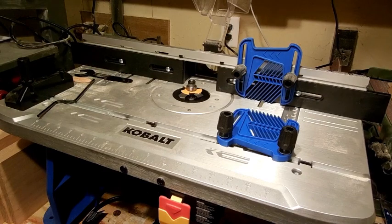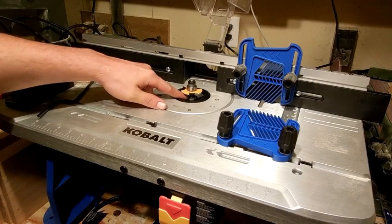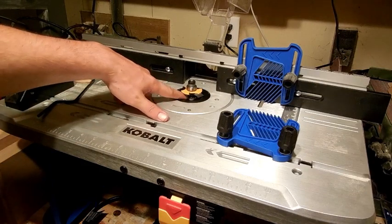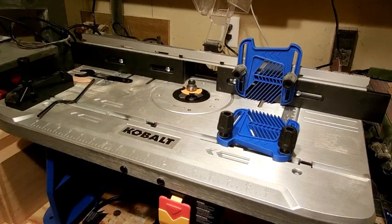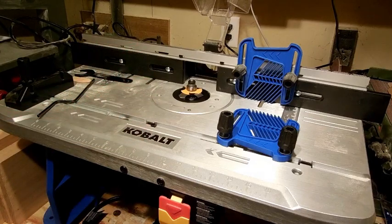That is installing a bit in your router table. If you have a portable router, it is almost the exact same process — you will have a little lock nut that holds that shaft in place, you have to put a wrench on it, take it loose, and tighten it back up. So your handheld router is done the exact same way. I hope everybody has enjoyed this, and now I am going to continue on with my bread box project. So I hope you guys all tune in to that. Thanks and happy woodworking.